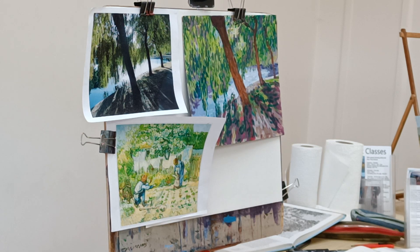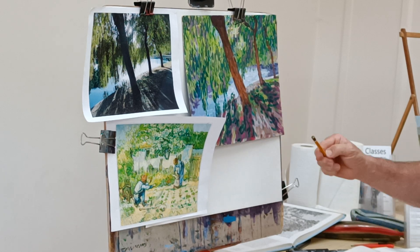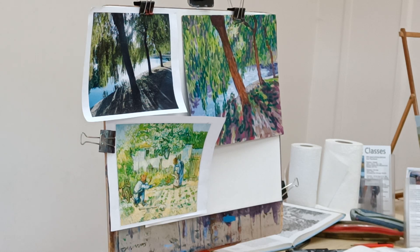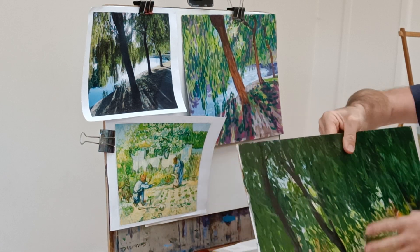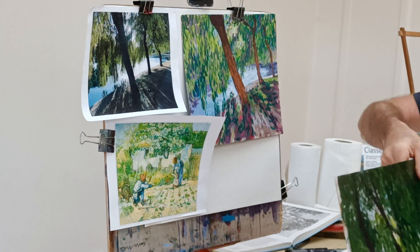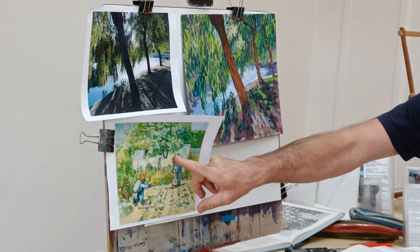Just seeing it in a different environment. I think all I need is perhaps just a little bit more work in the shadows here. I also brought in a couple of other pictures. This is what made me think — I filmed this painting quite a few years ago, and it was a pretty similar scene, the same location, but this is how I would normally work — in a slightly more broken paintwork, Van Gogh style.